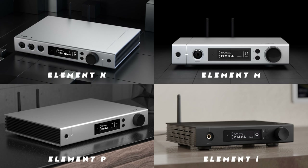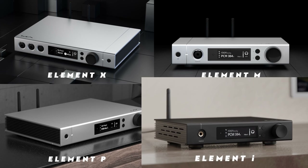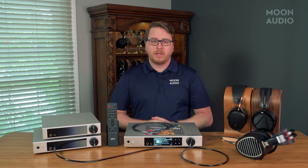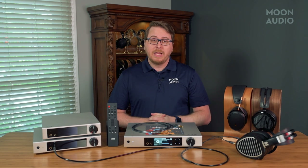It's surprising that it's already been three years since the original line first came out — the Element X, Element M, Element P, and the Element i. It was back in the spring of 2019 that our founder and CEO Drew Baird flew to Singapore CanJam and first saw the new Element series from Matrix Audio. He was so impressed with the innovations in music streaming and the sound quality that he just had to bring them back to Moon Audio, and as they say, the rest is history.